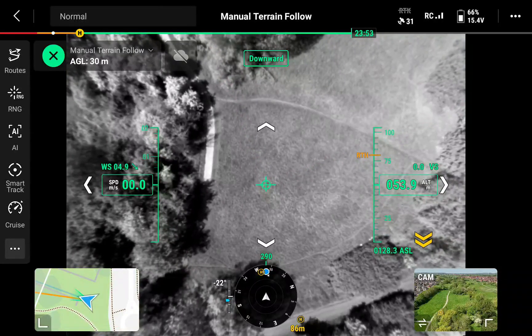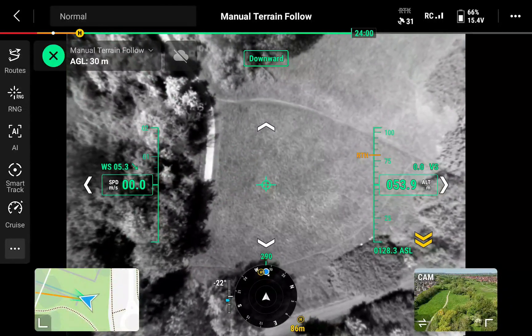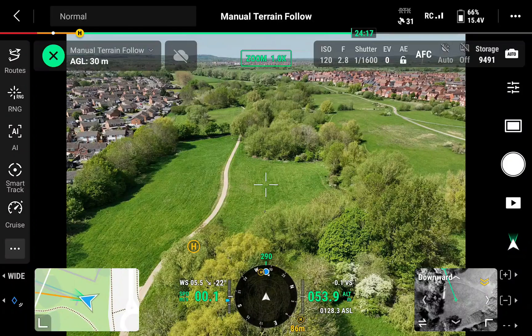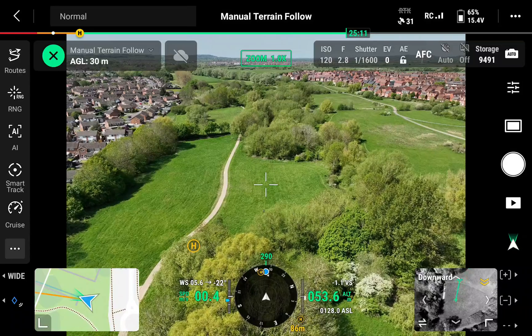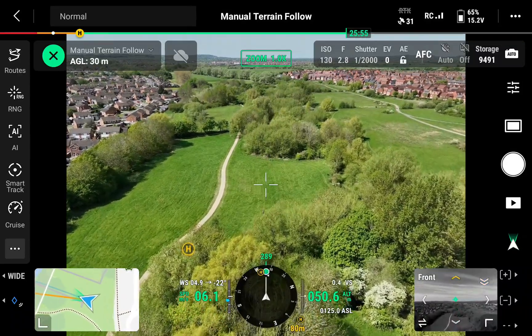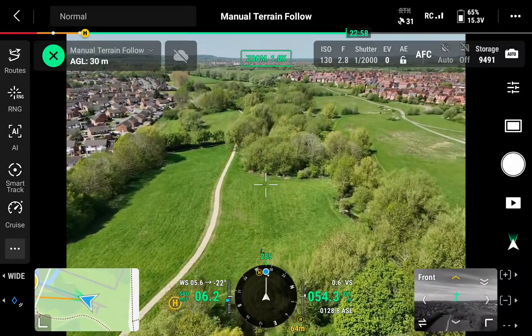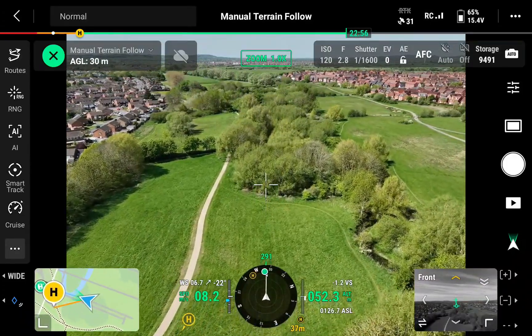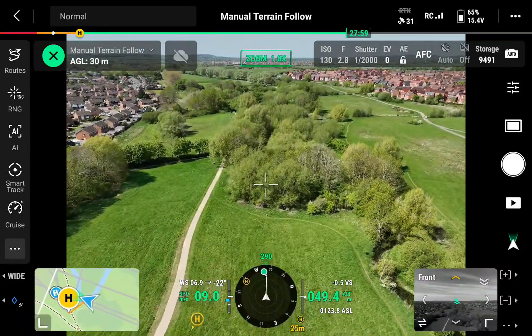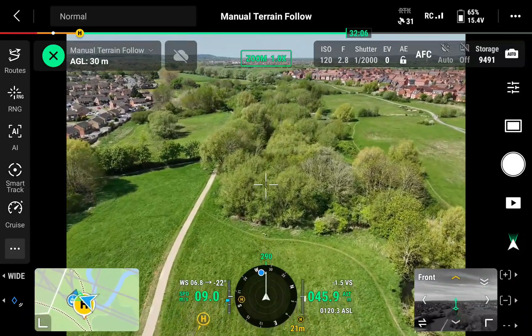There's a nice bit of open field here, but as we go over the trees you'll find that the altitude changes in the bottom right-hand corner next to the compass. I'm moving the aircraft forward slowly — it's at 50 meters, then as we go over the trees it automatically starts to climb.